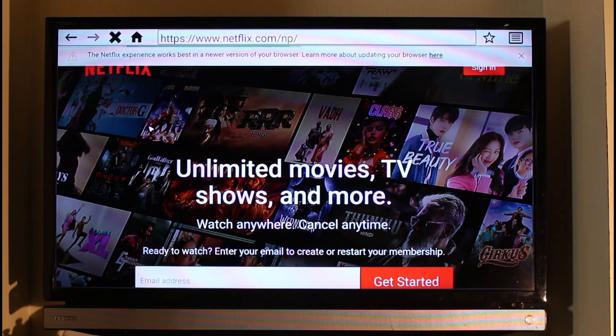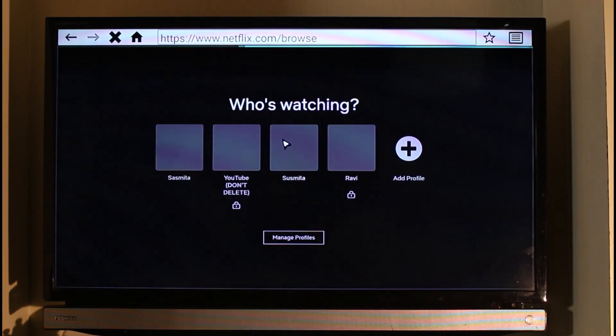Once you go to netflix.com, you will be able to see this kind of interface. If you look at the top right-hand side, you'll be able to see the sign-in button. Just log into the account on which you want to redeem the gift card. Once you log in, it'll ask you to select one of your profiles.